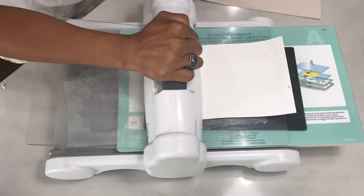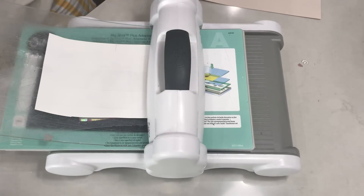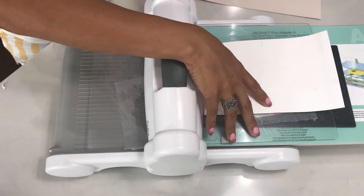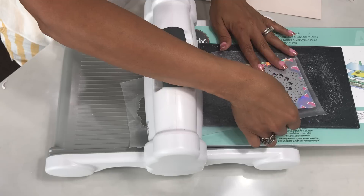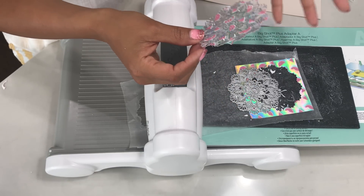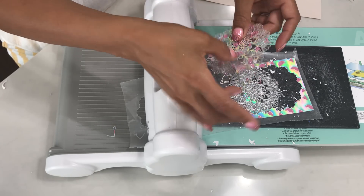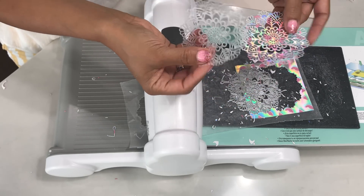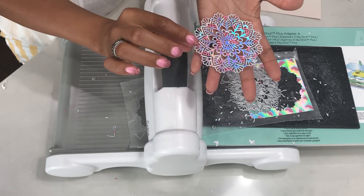I'm running this through front and back, and I'll do it one more time just to make sure. Then I remove my cutting plate and take this off — as you can see, it looks like it's cut all the way through. This is what I typically do over a trash can, as it makes a mess. All you have to do is slightly knock it out with your fingers — the wax piece comes off and there you have your intricate die cut, beautiful!